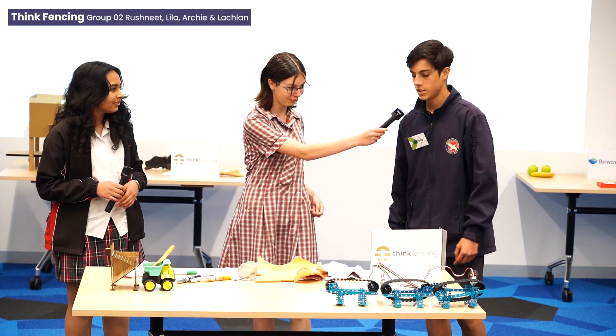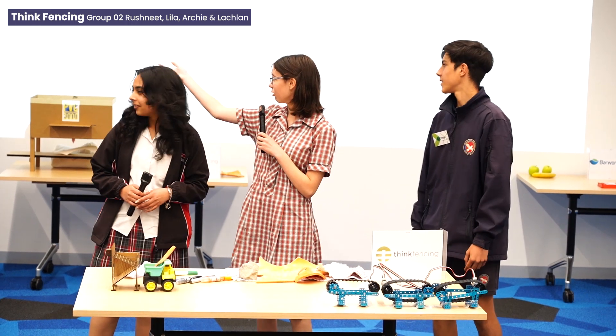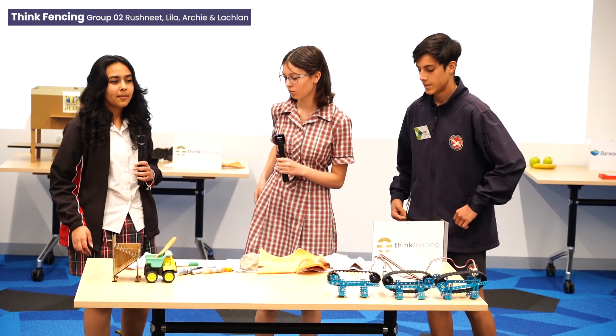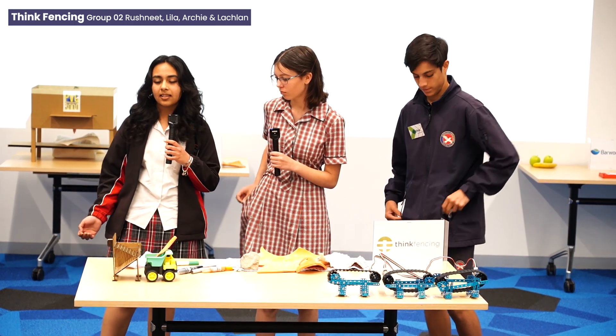Hi, I'm Rishni. Hi, I'm Archie. I'm Lala and this is Laughlin. Say hi, Laughlin. We made a product that separates PVC from other plastics and waste.